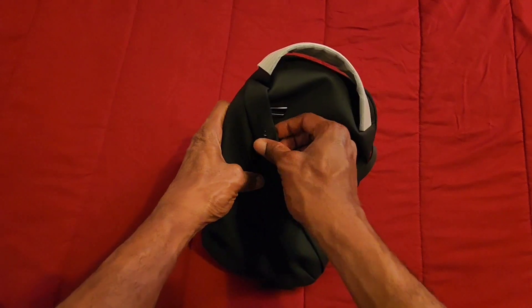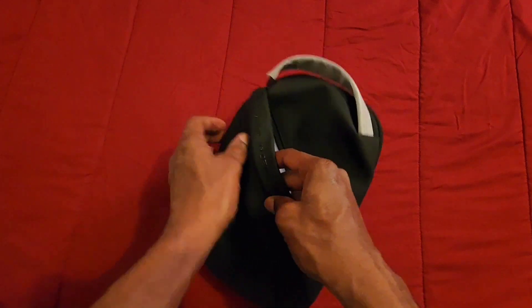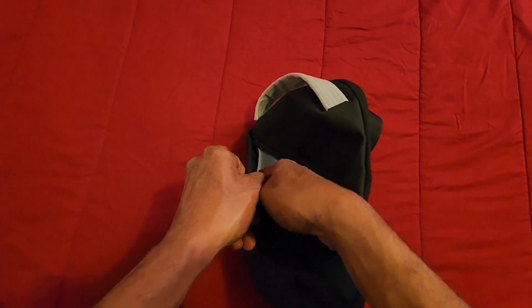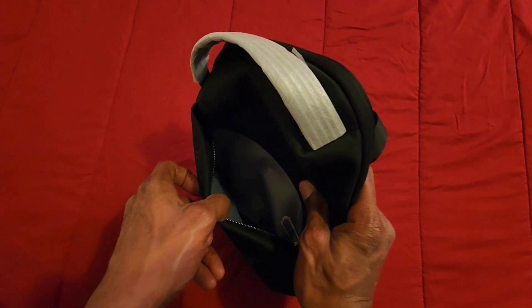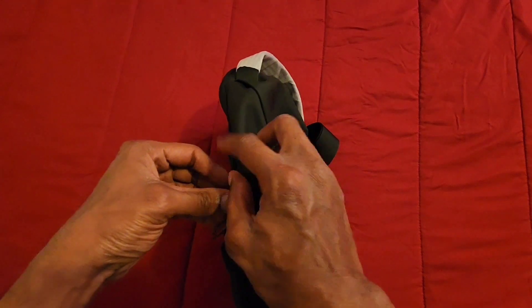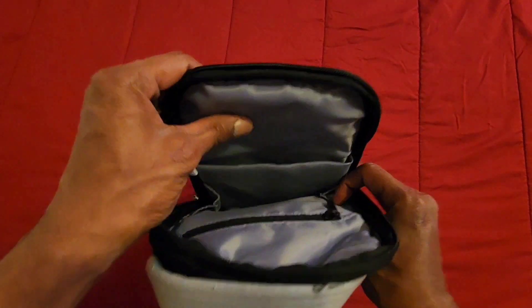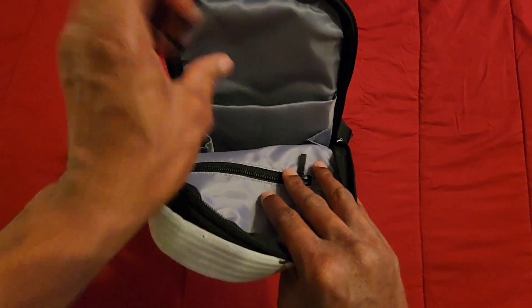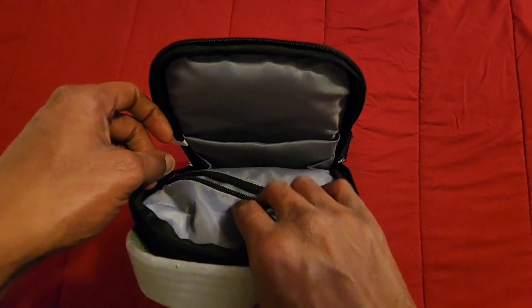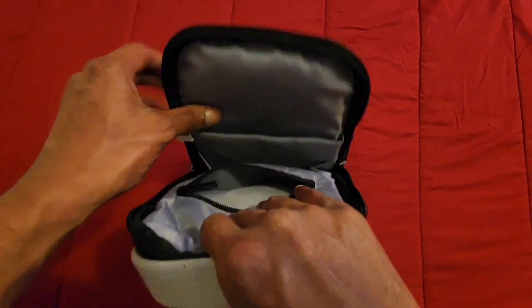Let's get into the pockets. We have a pocket right here in the front where you can put some stuff into — nice good size pocket there. Then we also have another big pocket here. Let's zip it open. We also have a small light pocket that you can put some stuff into, and then a big pocket where you can slide some stuff into.